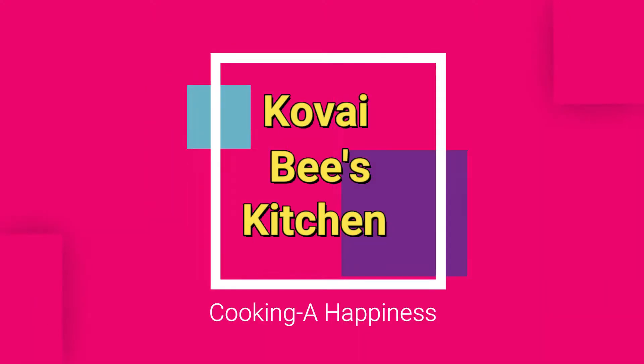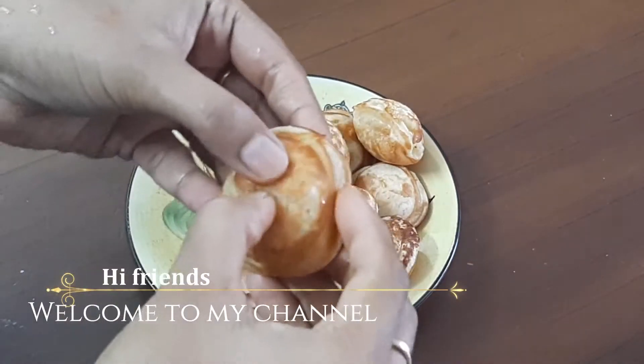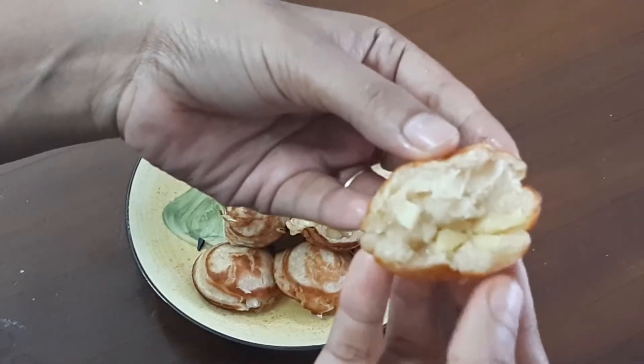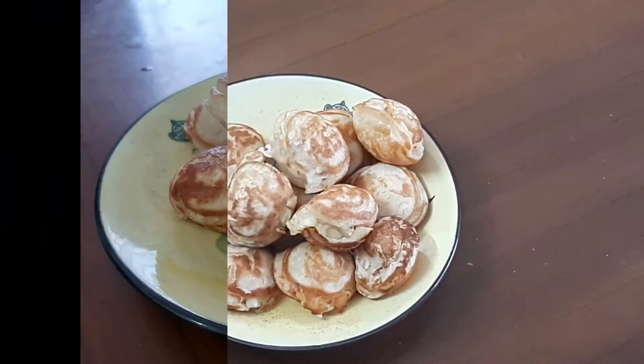Hello friends! Assalamualaikum! Welcome back to my channel! In our channel, we will talk about an evening snack recipe. It will be very tasty, soft, and easy to eat.